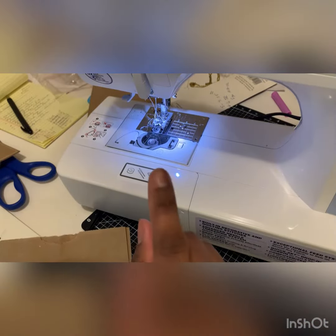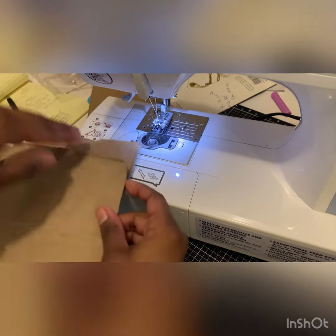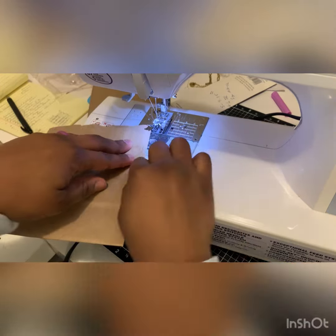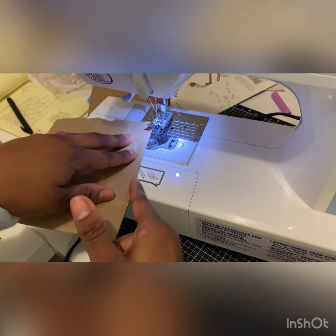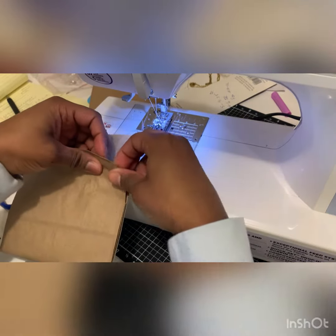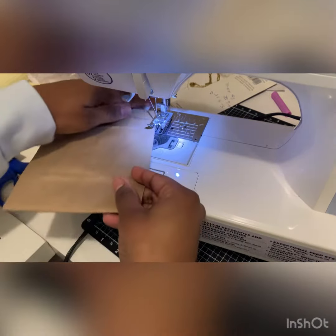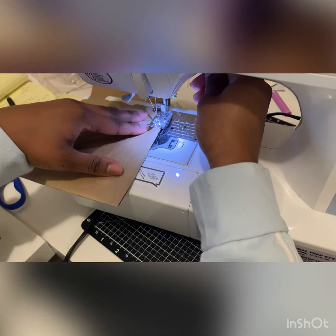I am using white thread, but you can use any color that you have. And then we're just going to slip it on under. I did probably a quarter of an inch between the edge and where my needle will fall. This one's got kind of a rounded edge, but I'm just going to slip it right under and put down my foot.